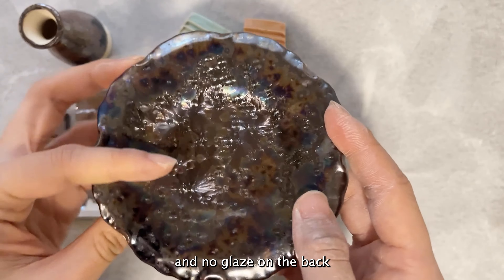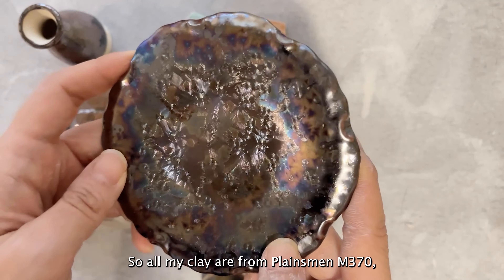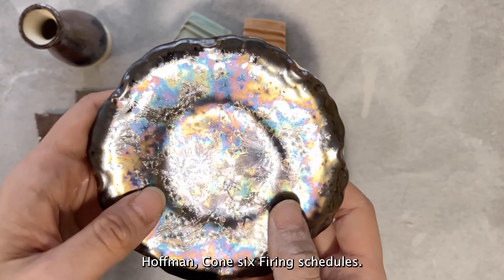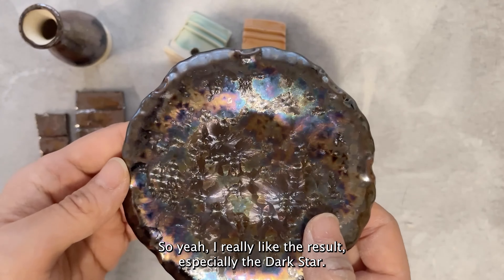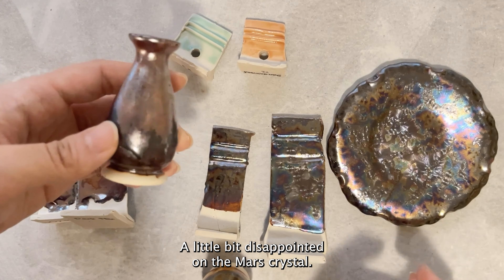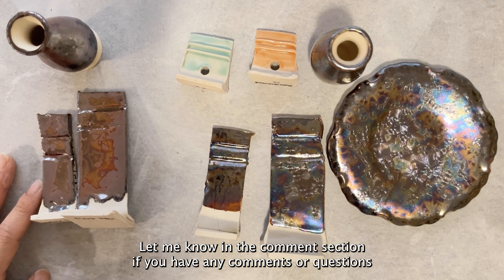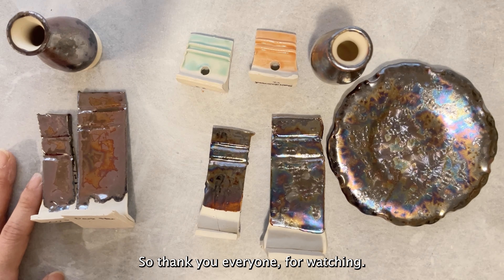Since it's not food safe, these pieces will only be decorative. All my clay is Plainsman M370, a really smooth white stoneware, fired with cone 6 using Camille Huffman's cone 6 firing schedule — and that's the result I got. I really like the result, especially the Dark Star. A little disappointed with the Mars Crystal, but I love the new celadon glazes. Let me know in the comments if you have any questions or if you'd like me to review any other glazes. Thank you everyone for watching — see you next time!